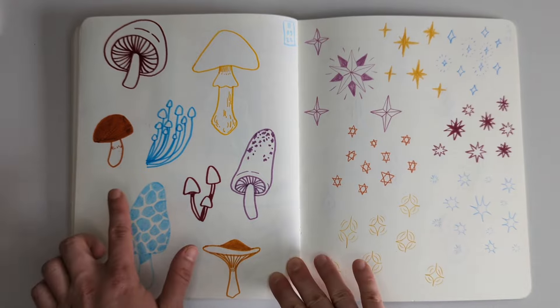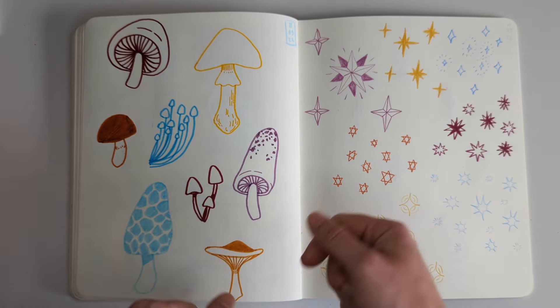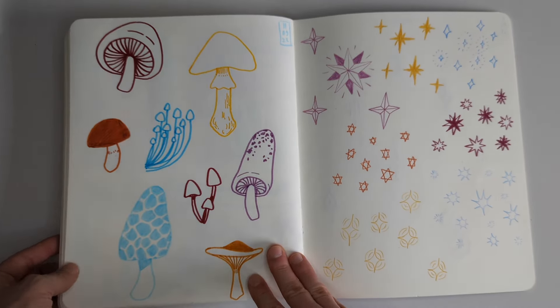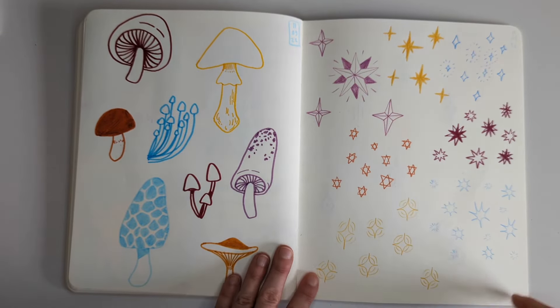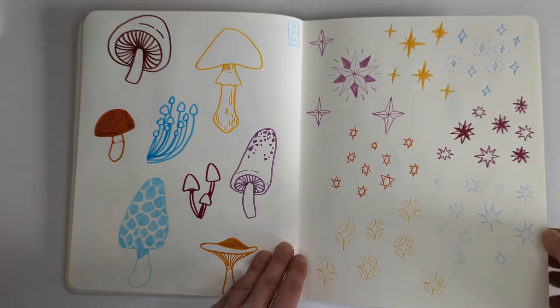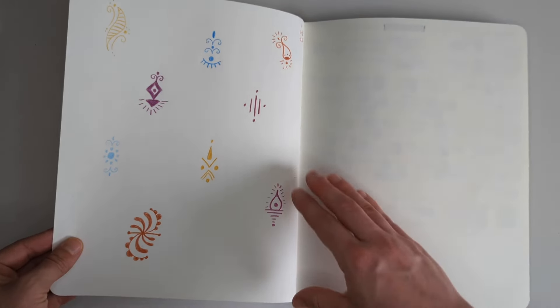Little mushroom illustration studies. I think this might actually have been from a reference book that I have - a little field guide to mushrooms. Sometimes when I don't know what to draw I look into the book and draw some things from it. Different star shapes - experimenting with different styles of drawing stars. Quite interesting, I think. I would actually like to do this again as well - maybe I just need to go back and repeat some of the things I did before.